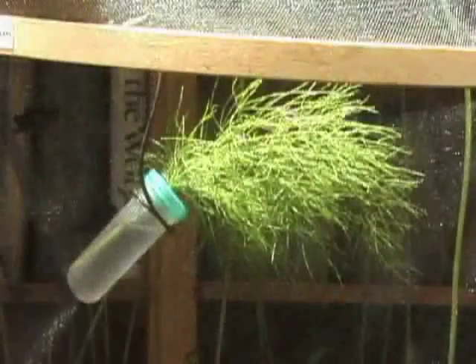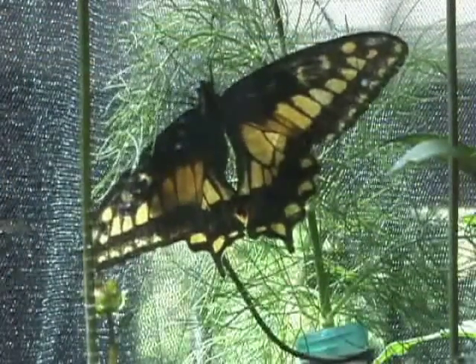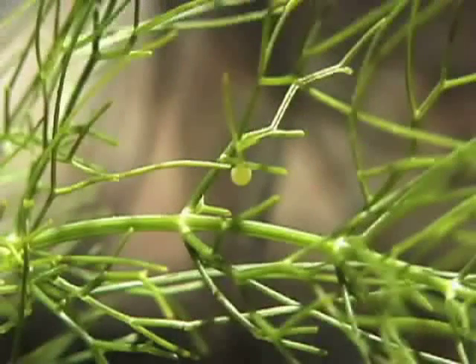When you get home, release her in your cage with some fresh flowers and hang a sprig of her host plant in the spot where she likes to hang out. It's usually on the sunny side of the cage. If she likes it, she'll lay eggs.